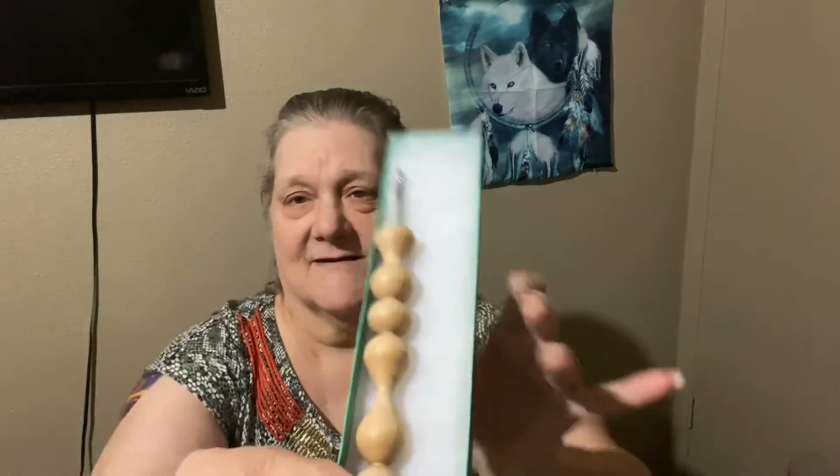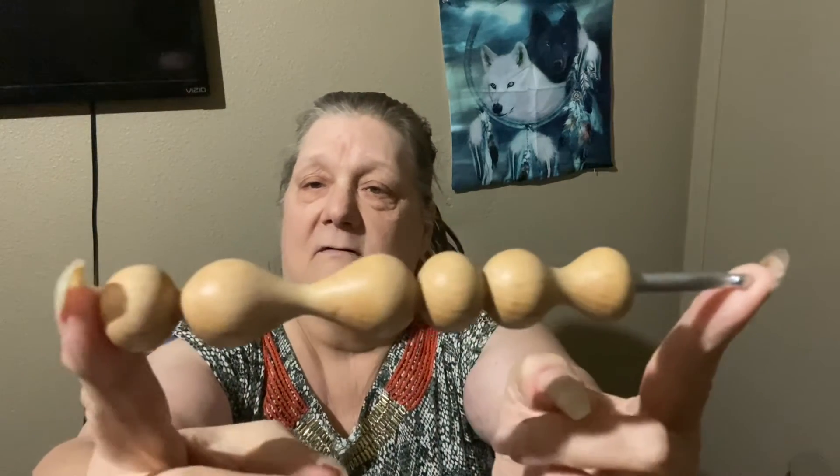This probably shouldn't be my favorite part but it is — eventually when I have them all, maybe I'll get tired of this part and be more excited about the yarn. The yarn is beautiful, don't get me wrong, but I love the hooks. Look at this one — a light wood color instead of dark. And like I said, this is a 5.5, or an I hook. I can see that!